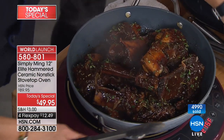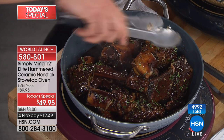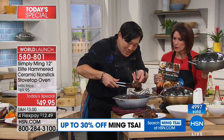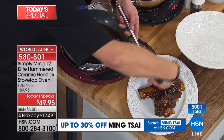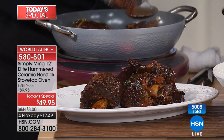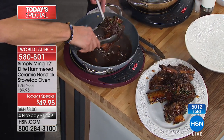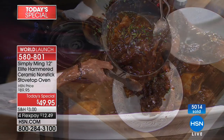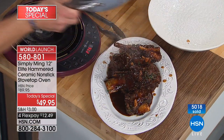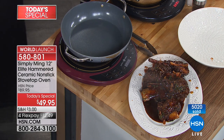I cannot believe the capacity of this pan. Here are short ribs done in the pan — we seared them traditionally, added the mirepoix, the liquid, and here they are. Look at the quantity — this is a lot of food coming out of one pan. You have a fantastic hoisin-based sauce. 5,000 already gone at this early hour, and we've already lost one color. Look at the sheeting action — it's not just Technolon Plus anymore, it is Midnight Steel, more durable than ever before, metal utensil safe. Wipe it out and it's clean in a second.